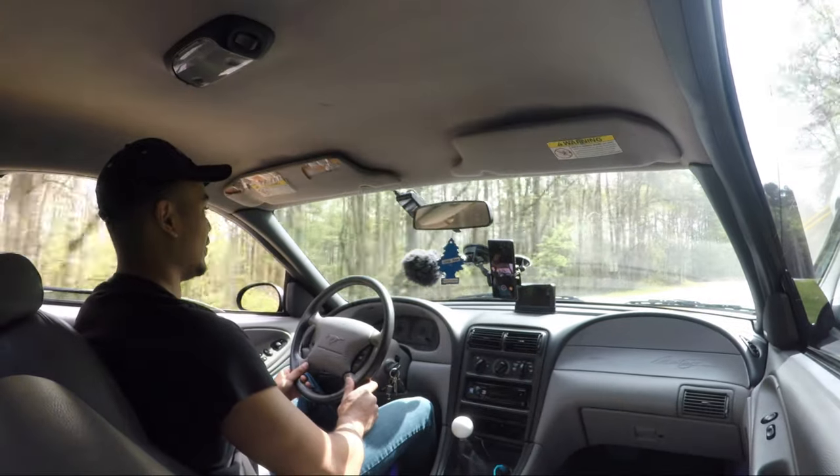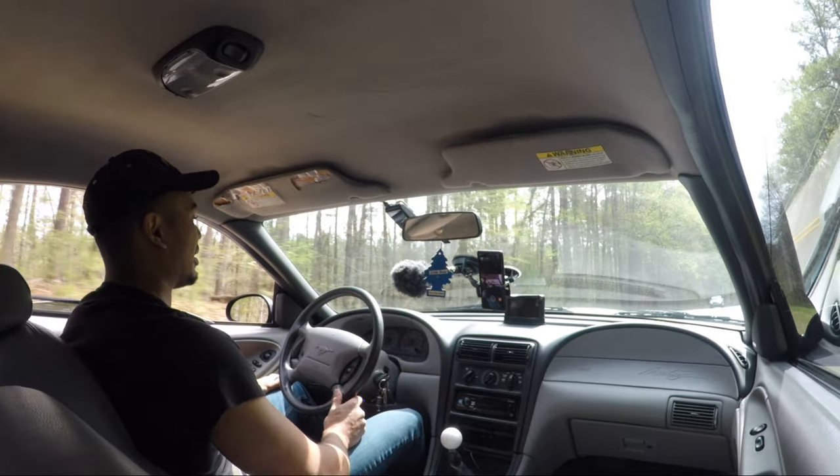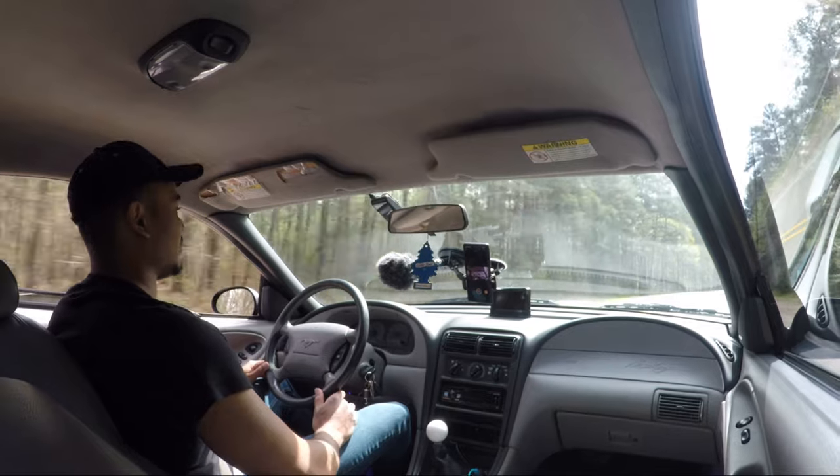It doesn't run rich or anything. The car always ran a little bit rich — at a stop I could smell the exhaust — but after the tune it's very good.